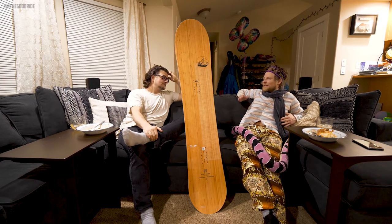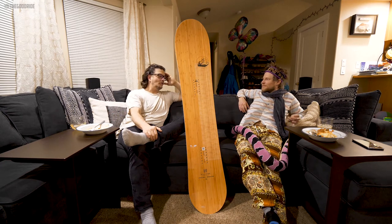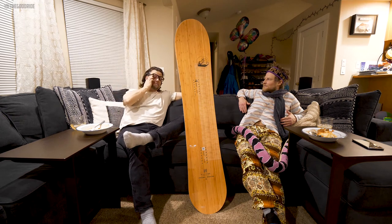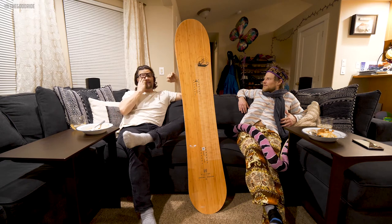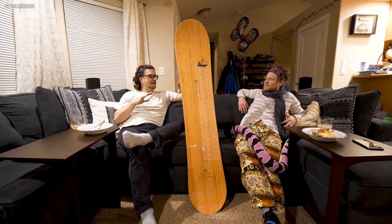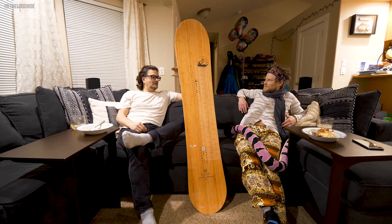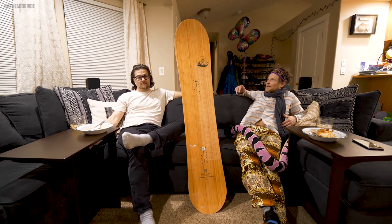But it wasn't quite as floaty as I would have hoped. It's floaty — probably a four out of five — definitely up there, but it's just not a super powder board. There was no real work off the back foot, no rear leg burn at all, but I just didn't feel like it had that glide and float that the bigger boards we rode had.